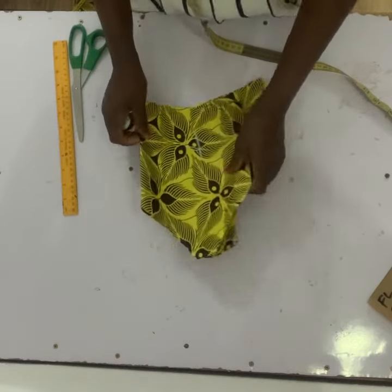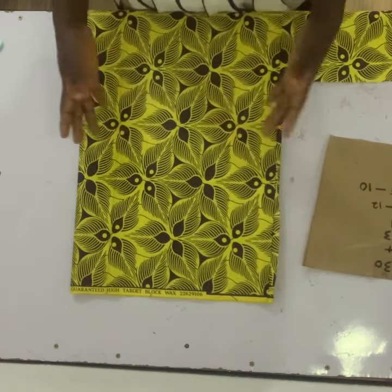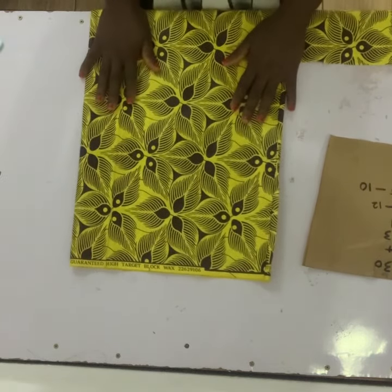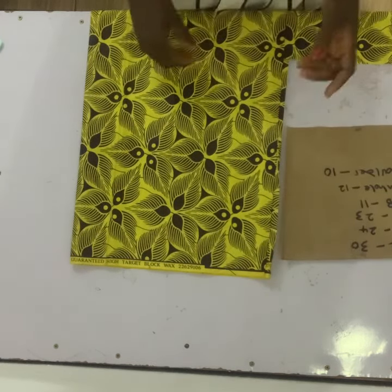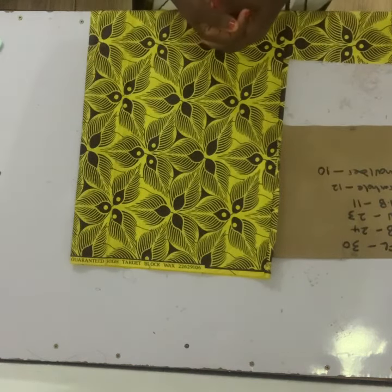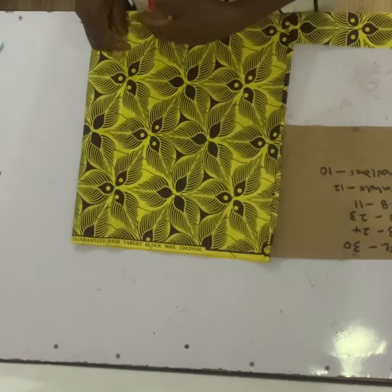Moving over to the girdlers — that's the lower part of the dress. The waist is 23, so I went ahead to do 23 multiplied by 6. This depends on how full you want the girdlers to be, but I'll be using times 6. You can use 4, 5, or even 10 — it depends on you. For the length, the full length of this dress is 30 and the half length is already 11. The girdlers have two layers, like a Caribbean kind of style. The second layer is going to be 7 inches long, so I add that 7 to 11, making it 18.